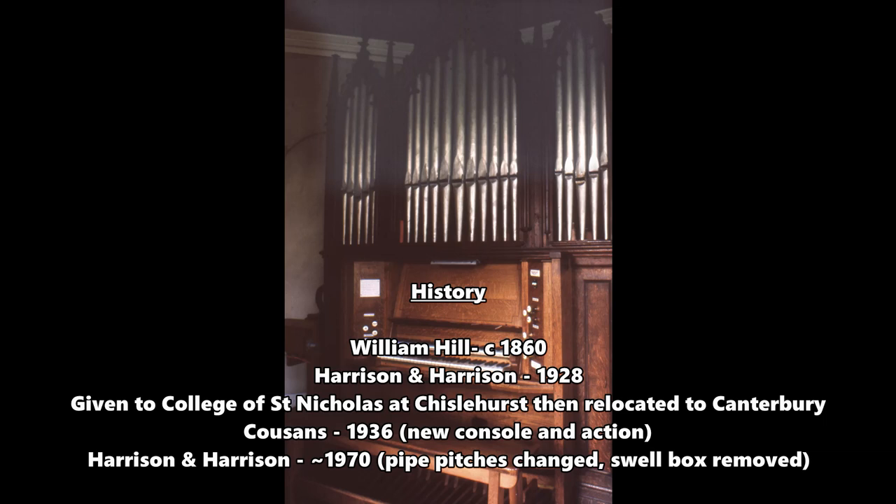Cousins of Lincoln provided a new action and a new console in 1926. And then later, when we came to Agneton, this was moved from the practice room down here, and further changes were made by Harrison and Harrison.